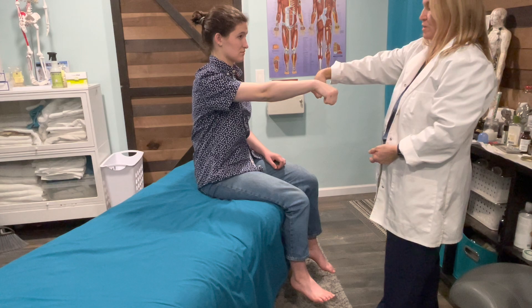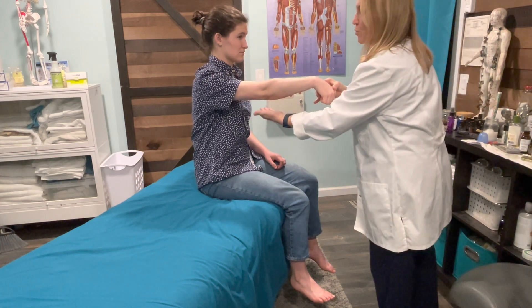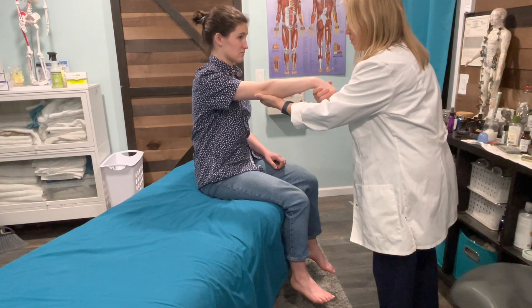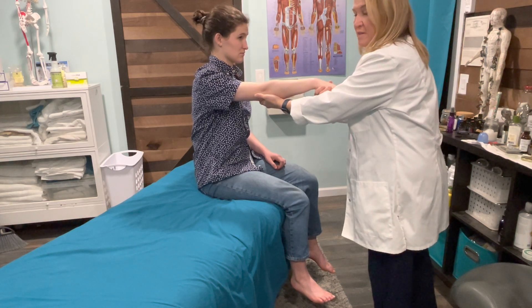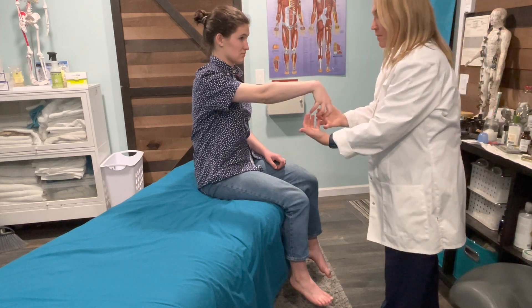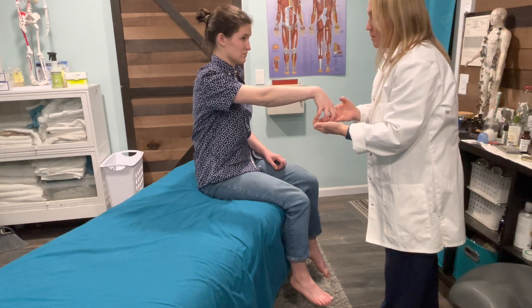C7 — now put your wrist in flexion. So this is wrist flexion, supporting hand under the forearm again. I'm going to straighten your wrist, don't let me. From this position, I'd like for you to hold your hand in like a claw, a loose claw. I'm going to straighten your fingers, don't let me. Wonderful.